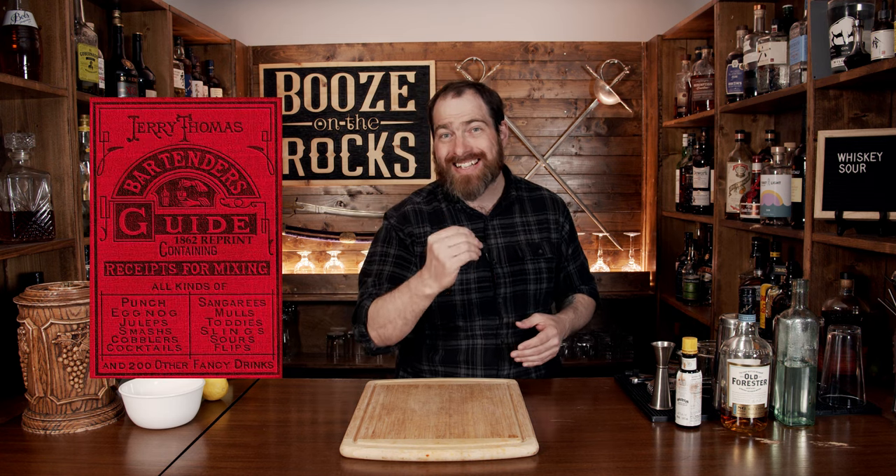This classic cocktail has been around for a long time. In fact, you can first find it in print in Jerry Thomas's 1862 bartender's guide. However, the controversial ingredient that people are up in the air about nowadays is egg white, and egg whites didn't show up until around the 1890s. After that, you started to get a lot of variations like the New York Sour and the Greenwich Sour and so on and so forth.